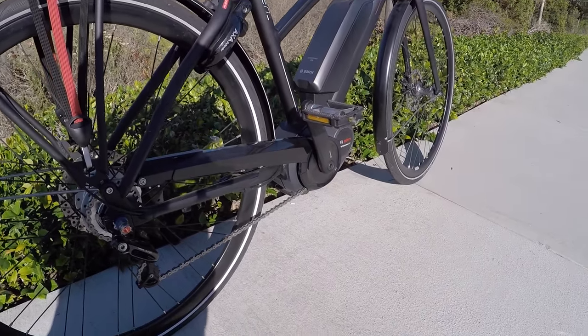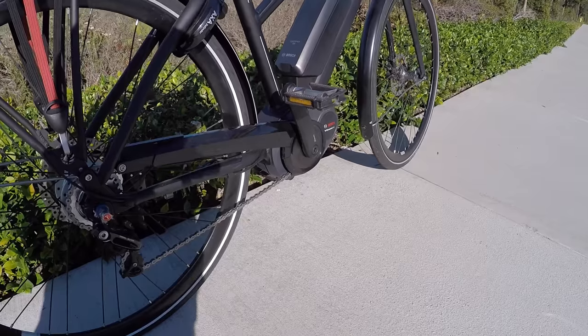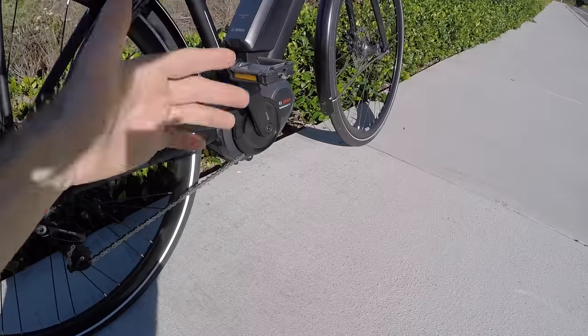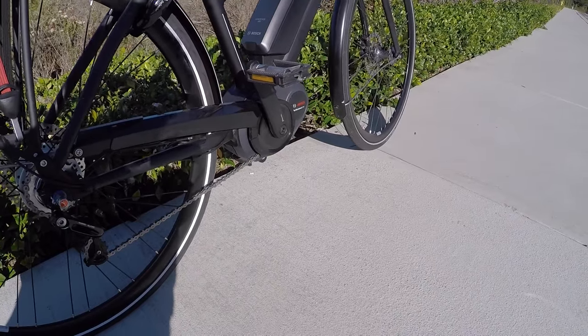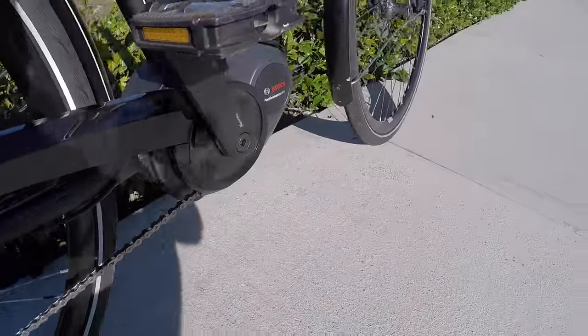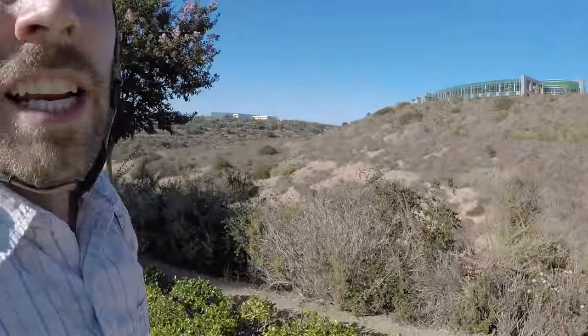One of the results is there's a little bit of a whirring sound, especially at higher RPMs when you're pedaling fast. And that's how I like to pedal. I actually really love how zippy this is — I feel like I can hit 20 miles per hour, which is the top speed, in a range of gears. It's not just one or two gears — it's not like I have to be in the highest gear to get those top speeds. It's one of my favorite drive systems.